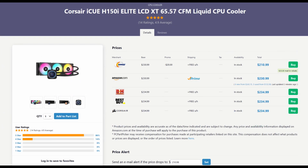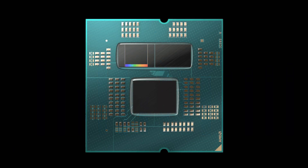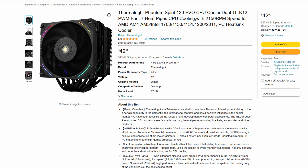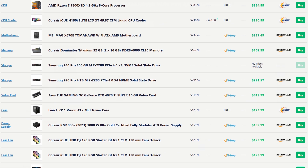First off, the 7800X3D during a gaming workload doesn't consume a whole lot of power, so it's not going to be running super hot. According to TechPowerUp's review, during gaming it was consuming around 50 to 60 watts, which translates to pretty low temps — so you don't need a whole lot to cool it. There would be a bit of heat added from the 3D cache die, but nothing too crazy. So I'd personally drop the AIO cooler and go for a tower cooler from Thermalright. Their Phantom Spirit Evo has gotten solid reviews — I've seen it tested with a 13900K getting below 70°C during gaming. That right there saves us $168.